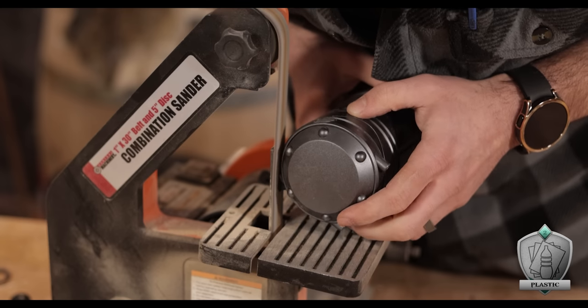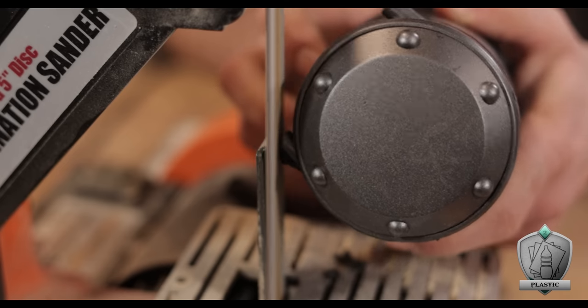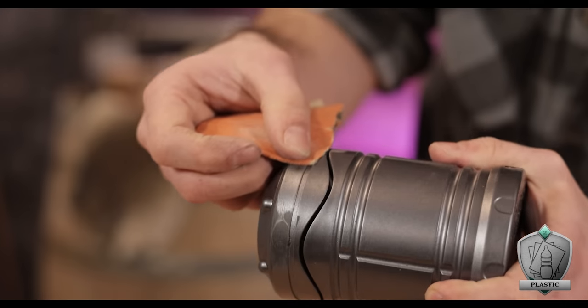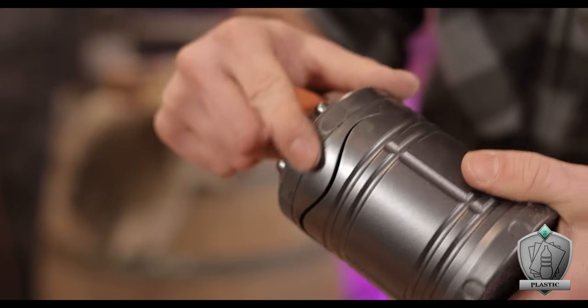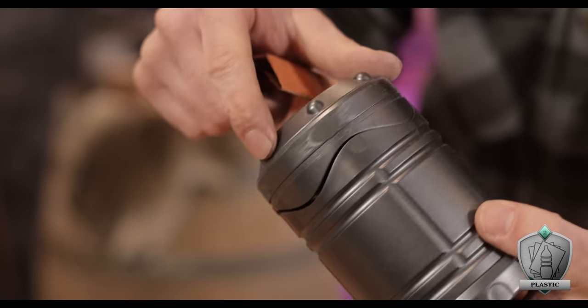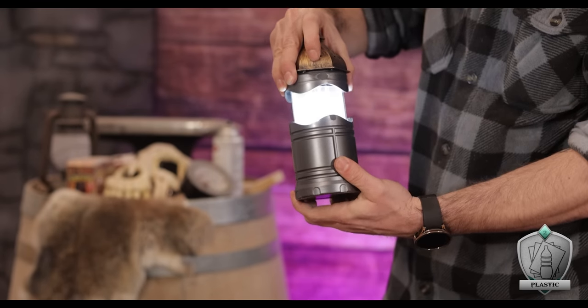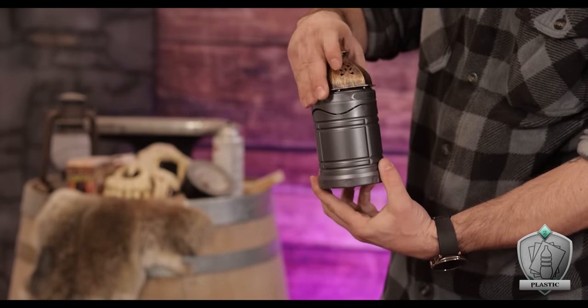Getting rid of those is actually really easy. I just hit them with my belt sander and that sucker milled straight through them, completely bringing them down to surface level. Then it was a simple matter of finishing the job with some 400 grit sandpaper to smooth it all over. You can still see where those little tubes used to be, but once it's all painted over, those are going to completely disappear.